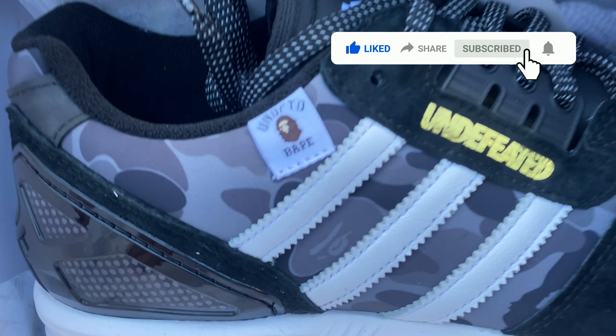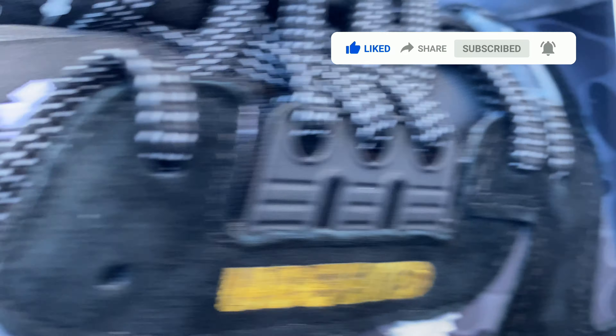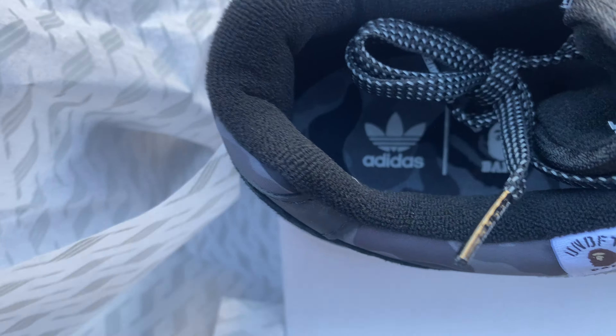YouTube, what is up — I am back with a brand new video. Today I'm gonna be reviewing the BAPE Undefeated ZX 8000. This is a sneaker that was really just slept on. I see a lot of people didn't really go for them. I know they sold out on the BAPE site and the Undefeated site, but they kind of sat up there for a while, and the last time I checked resale they were sitting around $160.